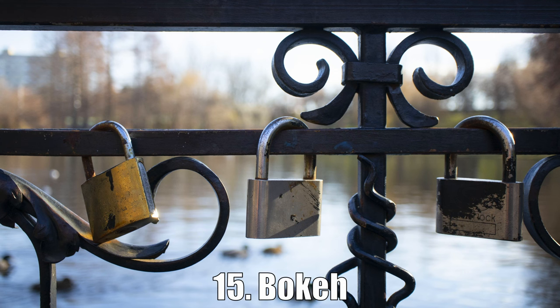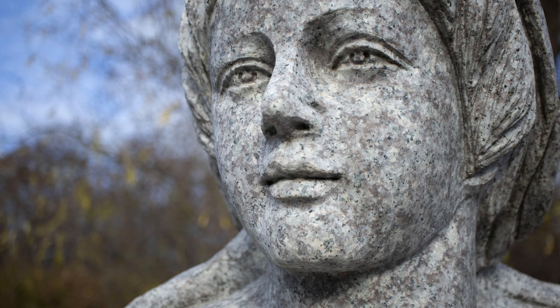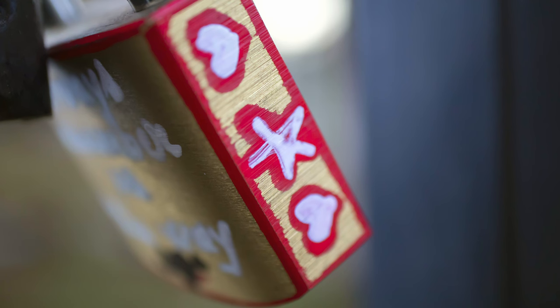Finally, bokeh. There is not too much bokeh at normal distances, but this lens has the full-frame equivalent of 45mm, so if you get closer to the subject those backgrounds will look nice and soft. When you get very close, the background completely disappears.